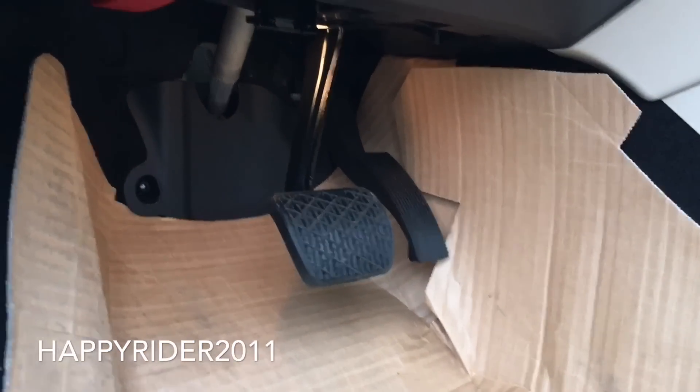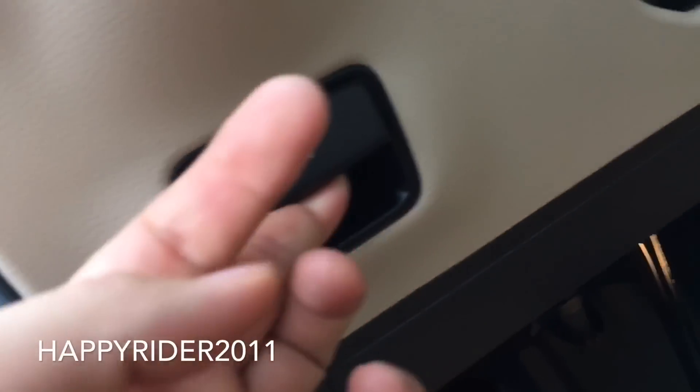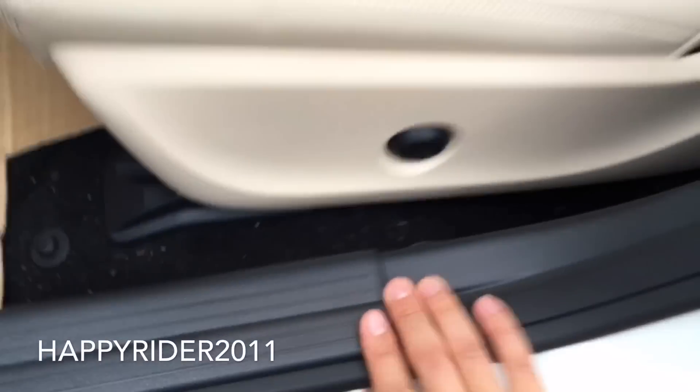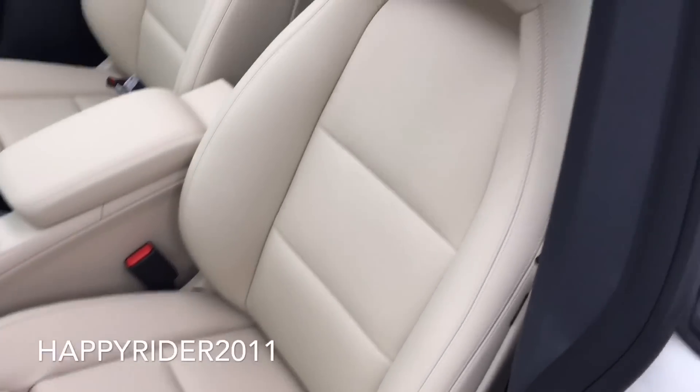Brake and gas pedal. Way back there is a red lever which you can pull down to open the front hood. Power parking brake. And here's the control for the bulge adjustment of the back of the seat.